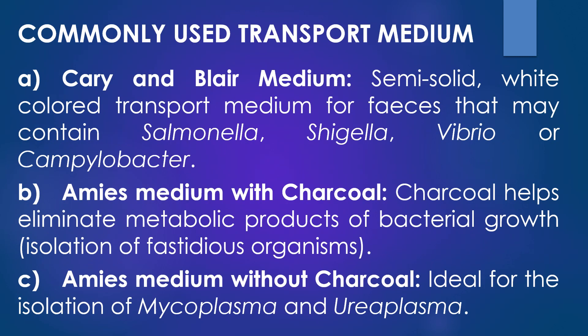We will discuss the list of some commonly used transport media. The first medium is Cary-Blair medium. It is a semi-solid white-coloured transport medium for feces that may contain Salmonella species, Shigella species, Vibrio species, or Campylobacter species.